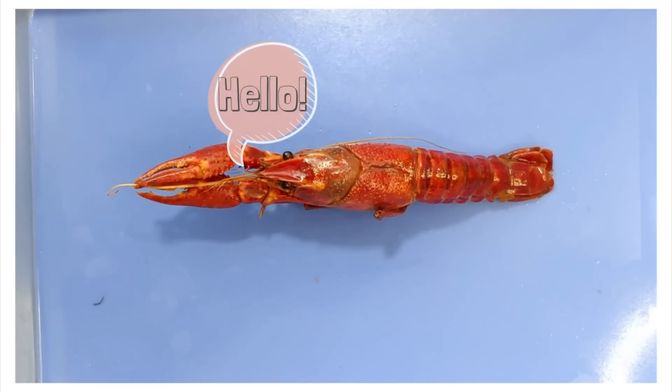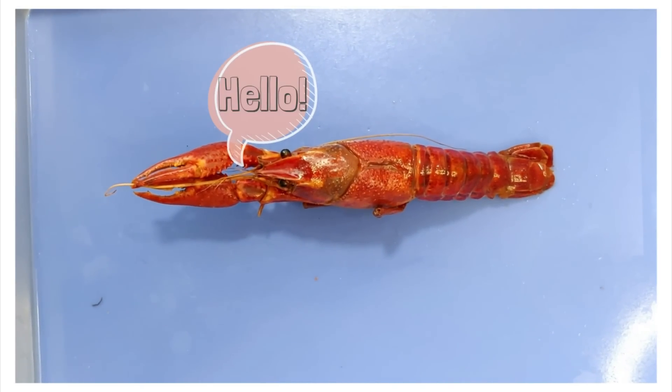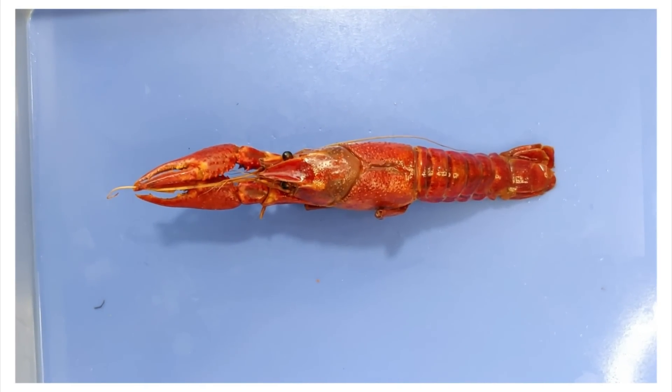Hello and welcome to O-Wyrm. Today we'll be looking at the anatomy of a crayfish.